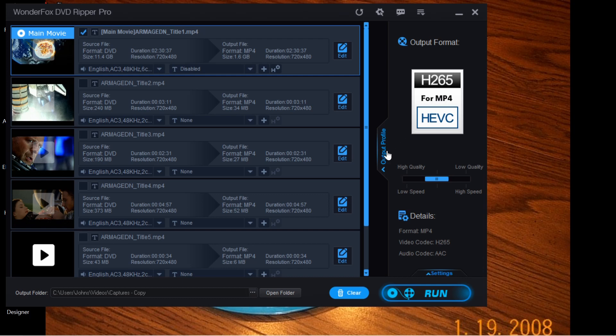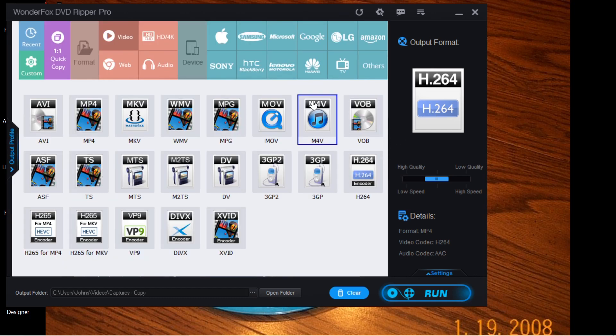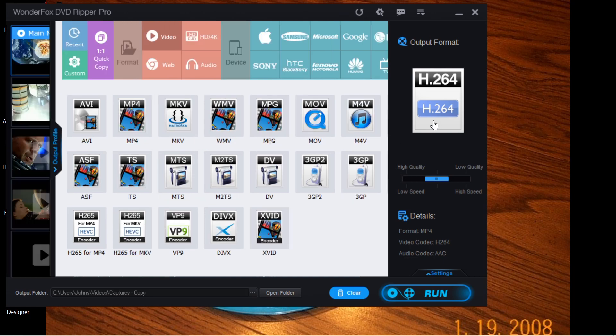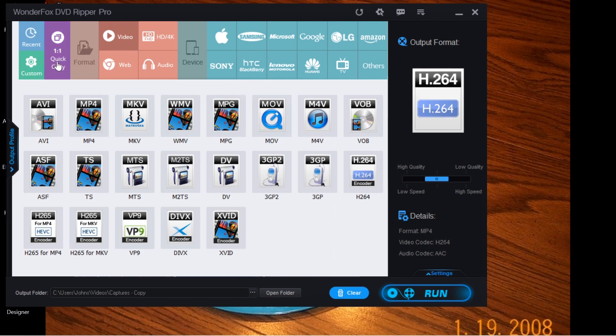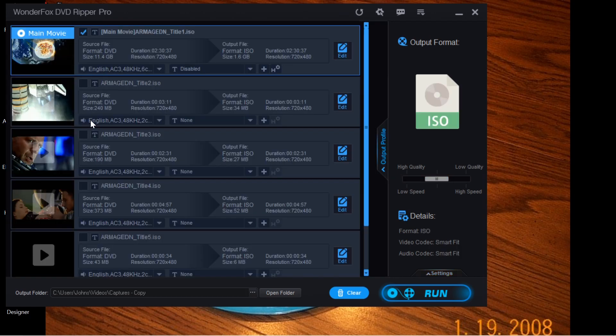Let's say you convert it over to H.264, click on the movie to see how it plays, and you're seeing a segment of that movie playing over and over like a scratched record. I've run into that a few times on a few different DVDs. What I do is open it up — let's say this movie does that — and I go in, hit Quick Copy, go to ISO, hit Run, and turn it into an ISO file.